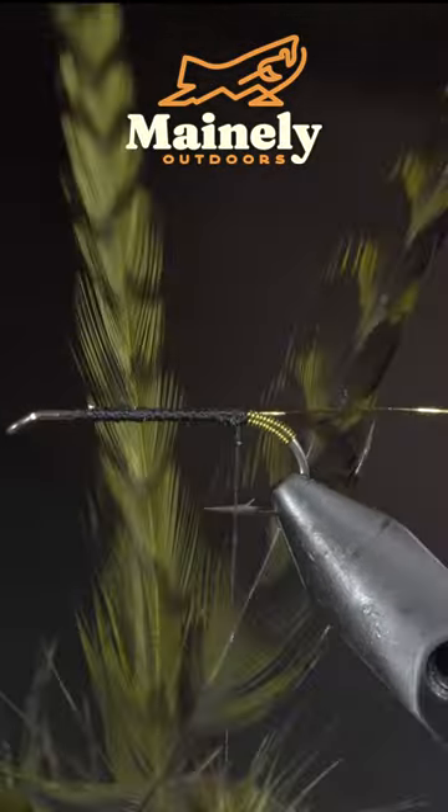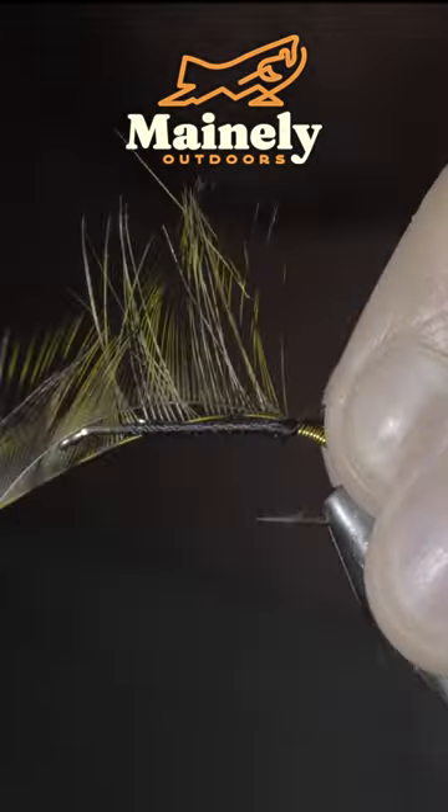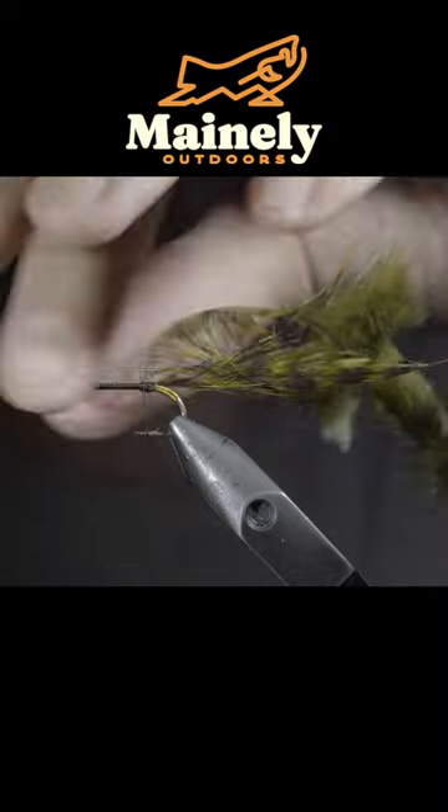We'll then select two olive grizzly saddle hackle, carefully stripping away one side of the remaining fibers. We'll secure it to the back of the fly.